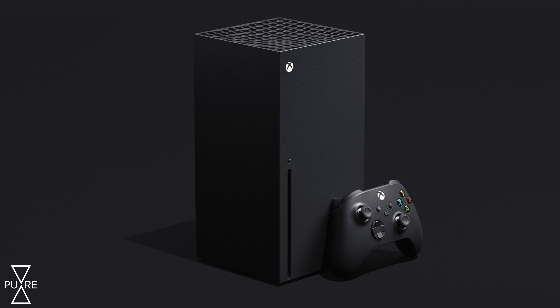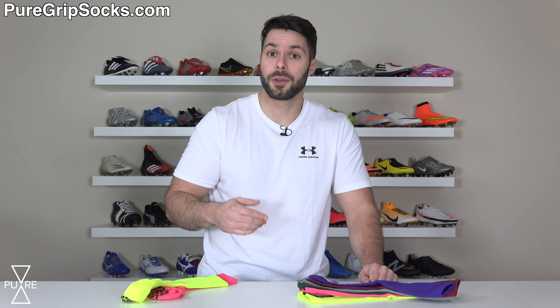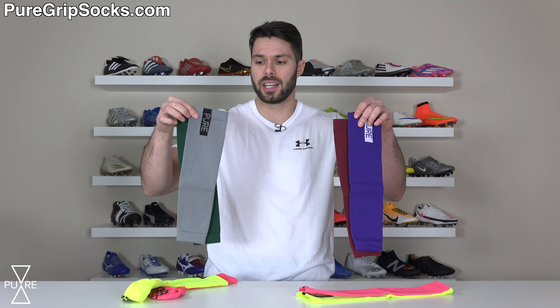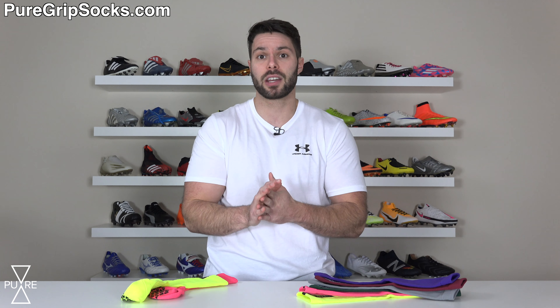Both colors are available for the same $14.99 price tag in three different sizes. When we launched Pure Sleeves about a month ago, we got tons of requests for additional colors, and we've now added six in total, which include purple, maroon, gray, forest green, pink, as well as neon yellow — for just $9.99 a pair. All of which is available now at puregripsocks.com, which will be the first link down below.